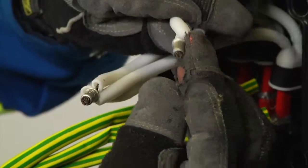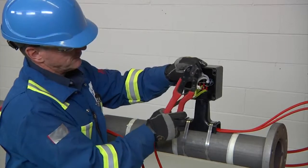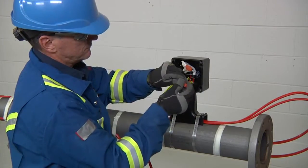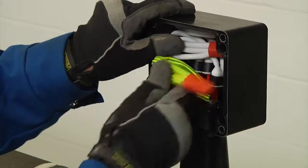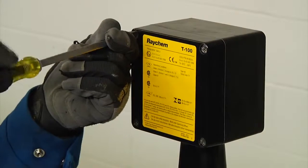Next, install crimps on the bus wires and the braid wires using crimp tool T100CT or Panduit CT-1570, and install insulating tube over the bus wire crimps. Then screw on the strain relief, and finally stow the wire into the enclosure and fasten the lid in place to complete your installation of the T100.